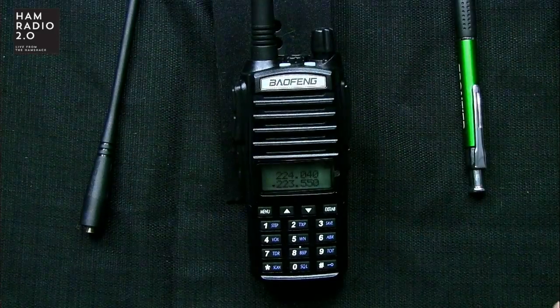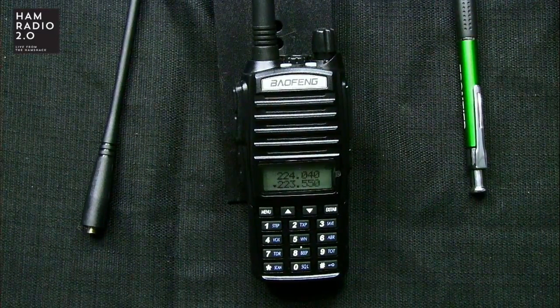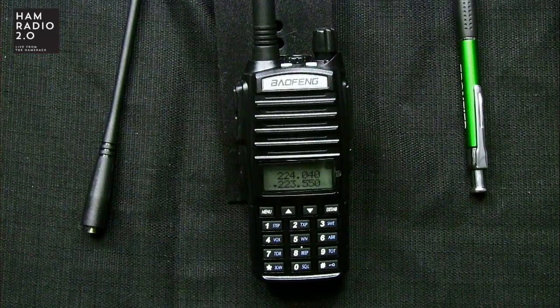This is a package I bought on eBay. I bought this UV-82 and I'll put a link in the description below to the package I got it from. It didn't come with a box — it said that in the auction. It said we're going to ship it from China, it's not going to come with a box. So it came all wrapped up in bubble wrap, but it came with a radio, a second antenna, an earpiece, a manual, and a desktop charger.